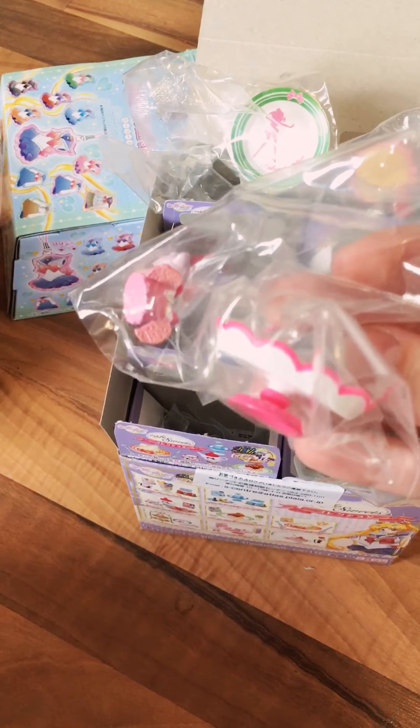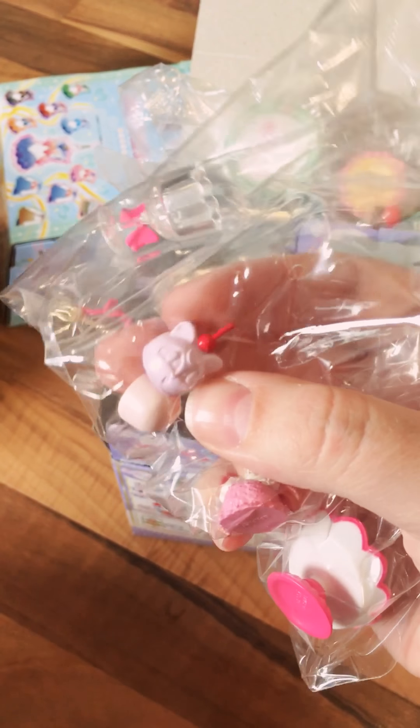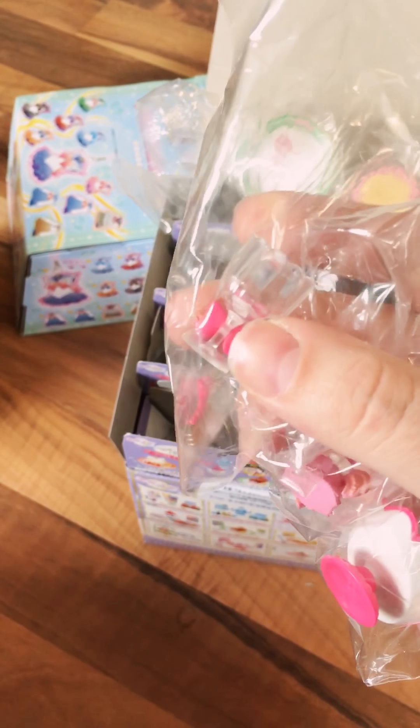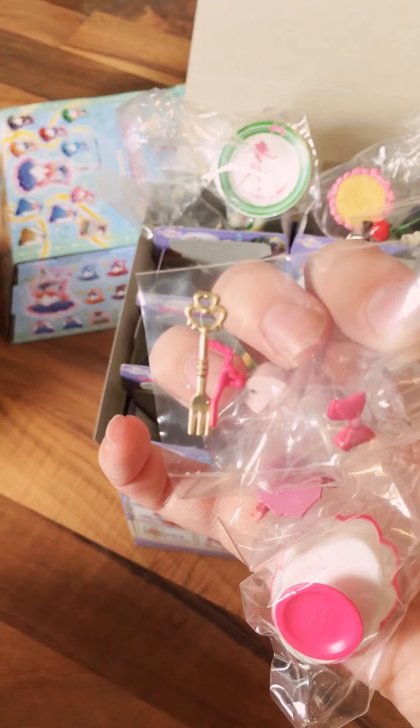Then we have the Chibi Moon set, which comes with a cute little ice cream dish — and the ice cream is her head, look how cute! There's a little Diana ice cream scoop, a cute little dish with a pink bow on it, and a time key fork. Guys, a time key fork — who doesn't need a time key fork in their collection? I may be keeping that one.